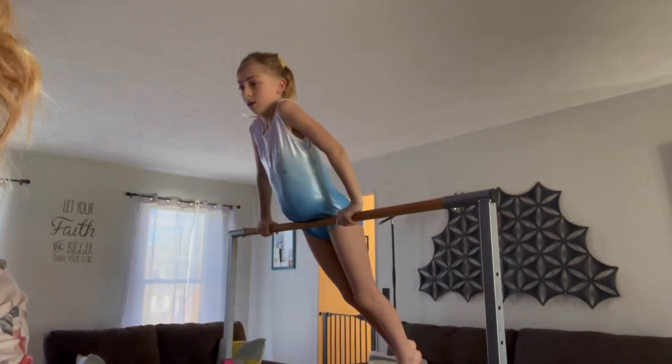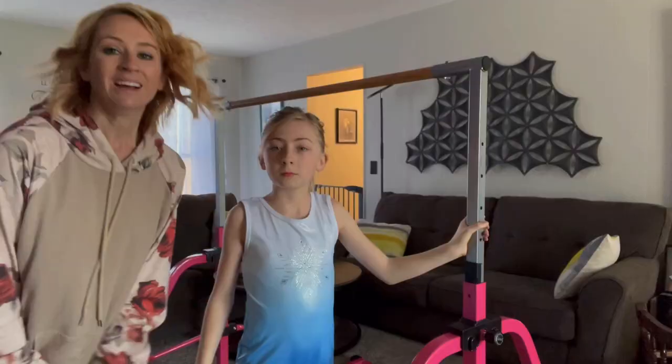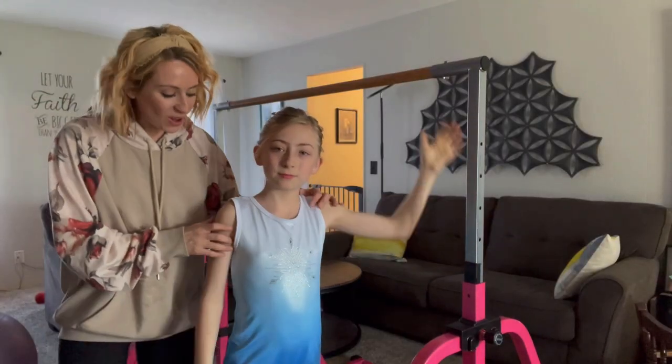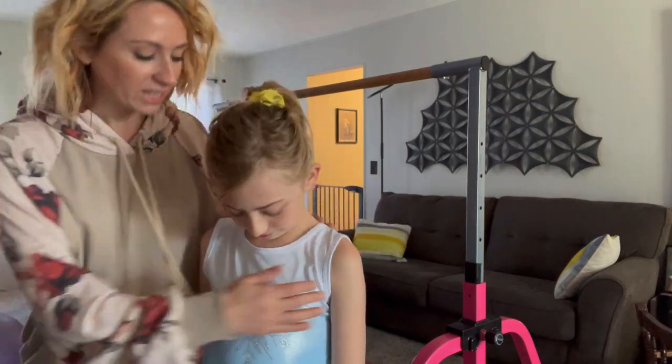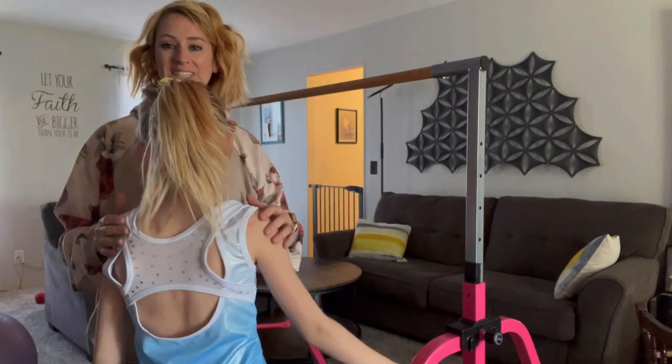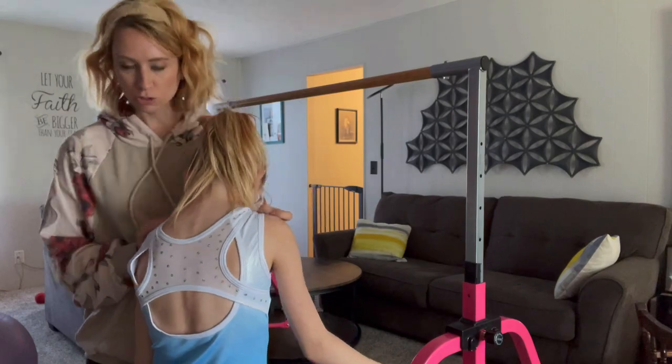All right, you guys. So she has it on — look at it. It has like the sparkle and the snowflake there. And I really like the design in the back. I just feel like it just looks so pretty.